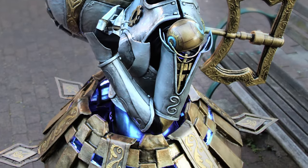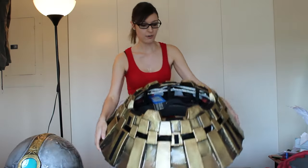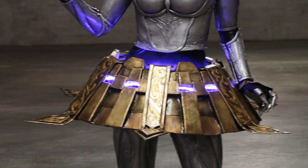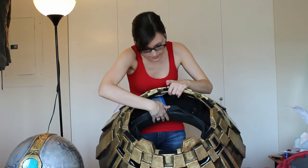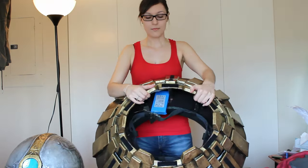The first thing I had a lot of questions about is how do I make it hover and not touch my waist? The answer is that the contact point is further inside the skirt — it contacts around my hips.